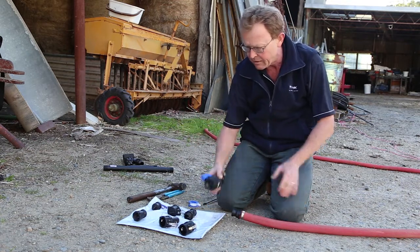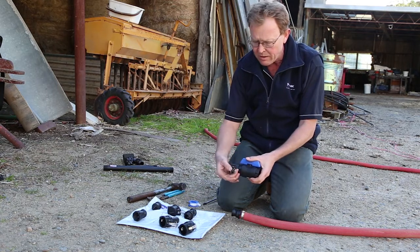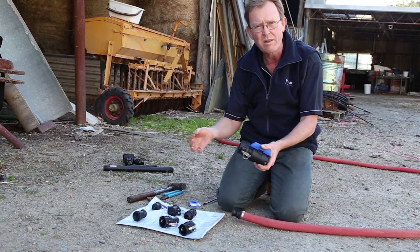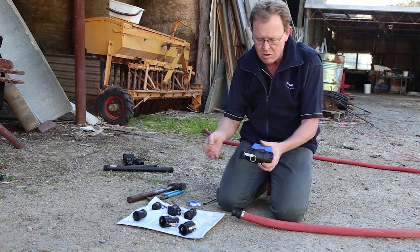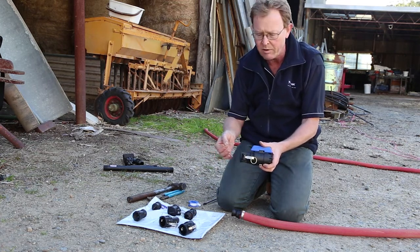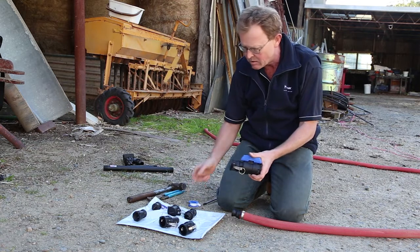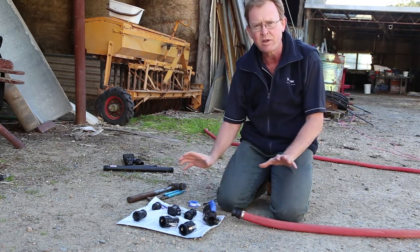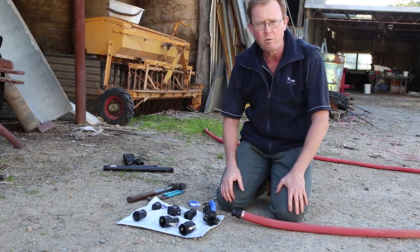Just to finish off — when these arms are tightened up, you can actually lock them. We have some locking pins, so if you're worried that children or animals might come along and open them up, we can put these locking pins in. We'll show you how to do those in a moment. But that gives you an idea of cam locks — very straightforward. We'll head over to the pump and finish the installation.